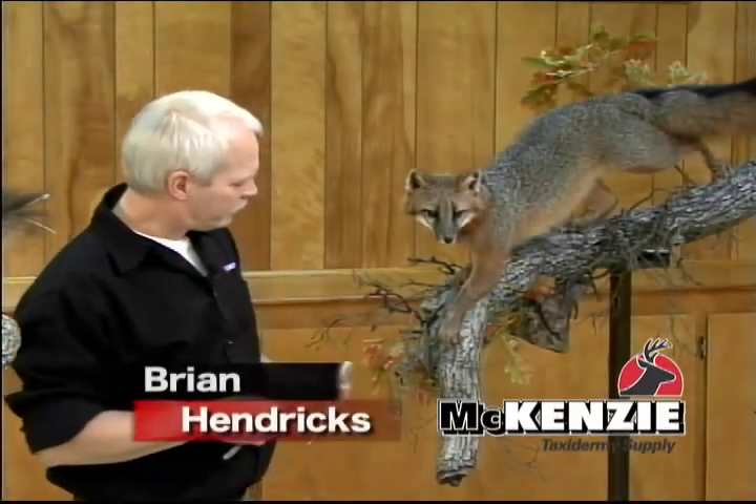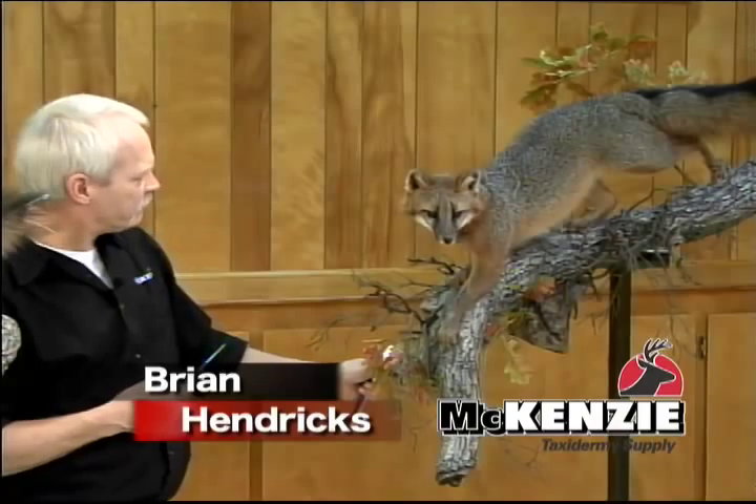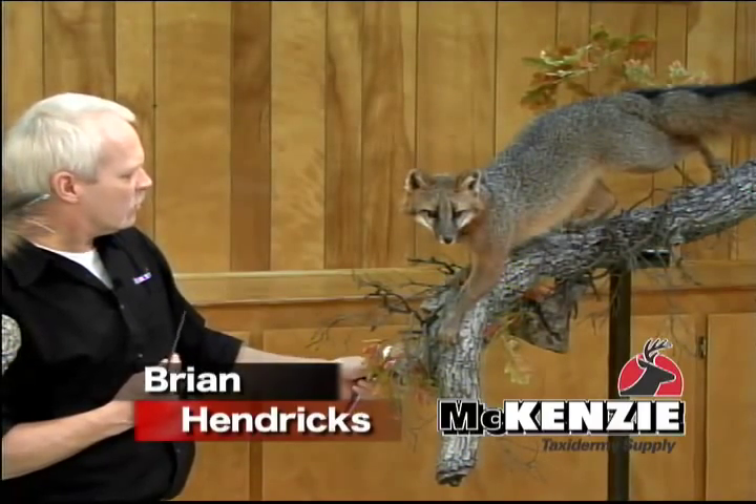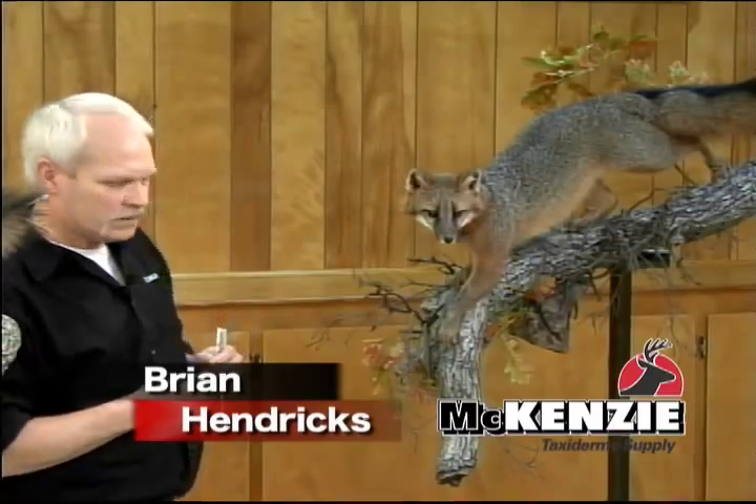I'll show you some ideas on habitat. McKenzie's carries a lot of different kinds of habitat, so we'll show a few different things here.